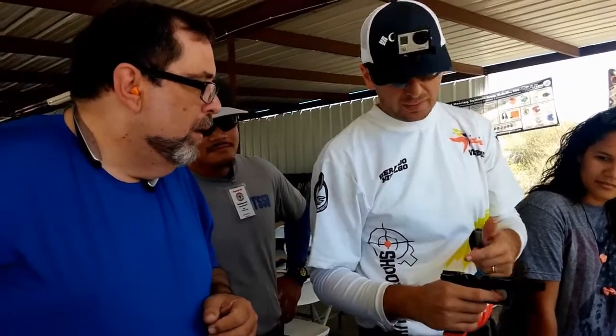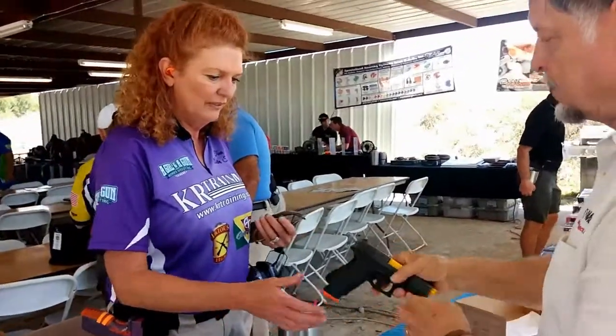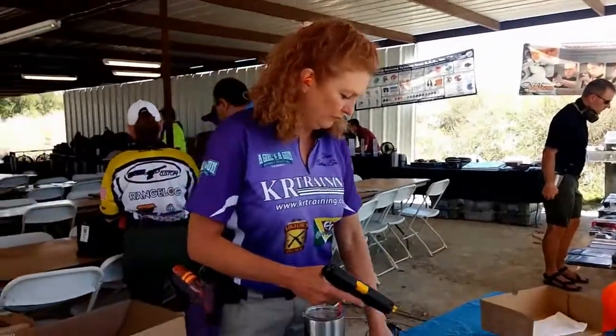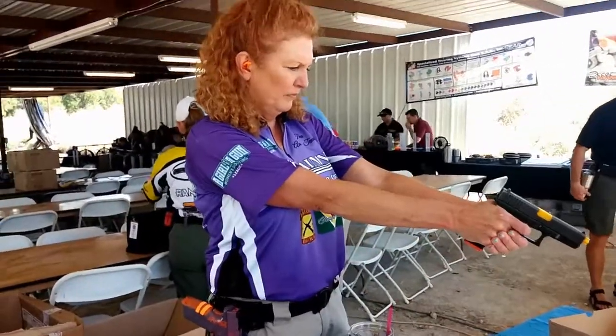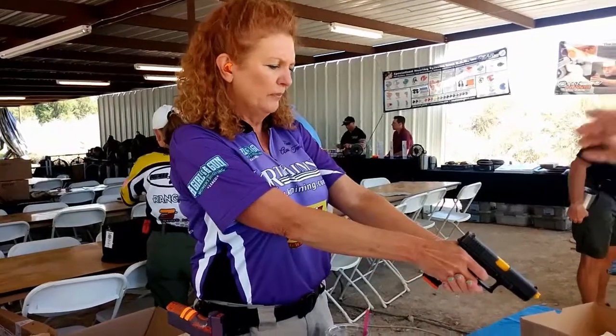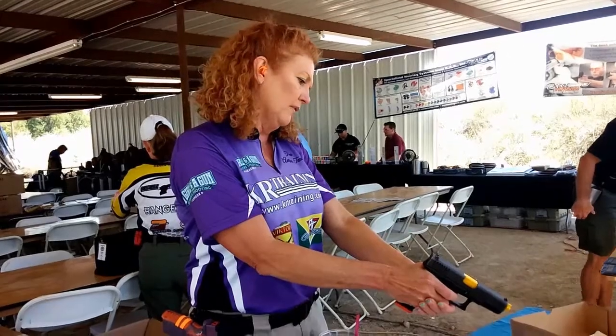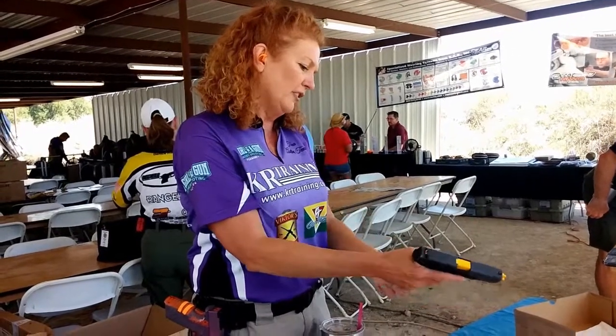It's the same trigger power movement. Awesome — trigger forward. No racking the slide, no alteration. Multiple pulls. The main touch point on the trigger. That's awesome.